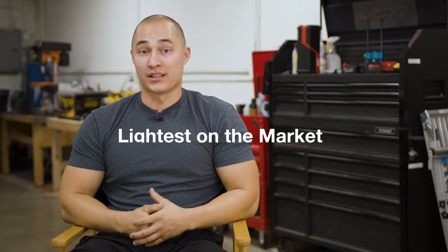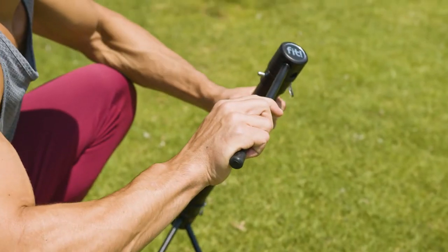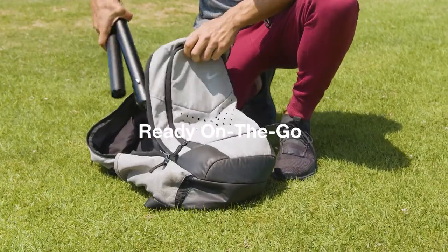Utilizing this material, we not only created a product that only weighs five pounds — the lightest on the market — but in addition to our quick-neck system, you can break it down, throw it in a backpack, and take it to go.